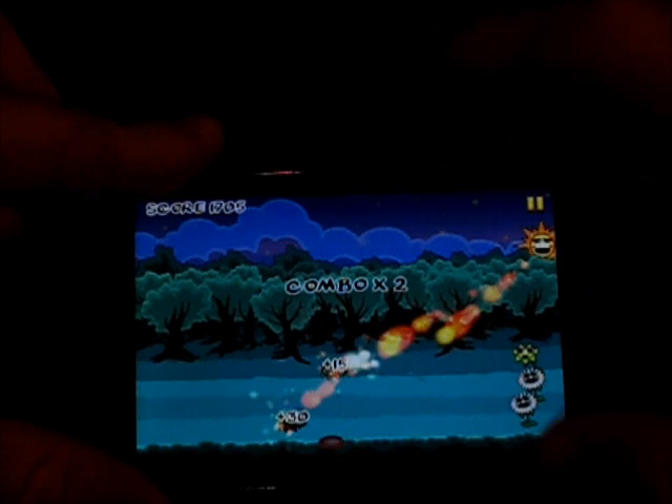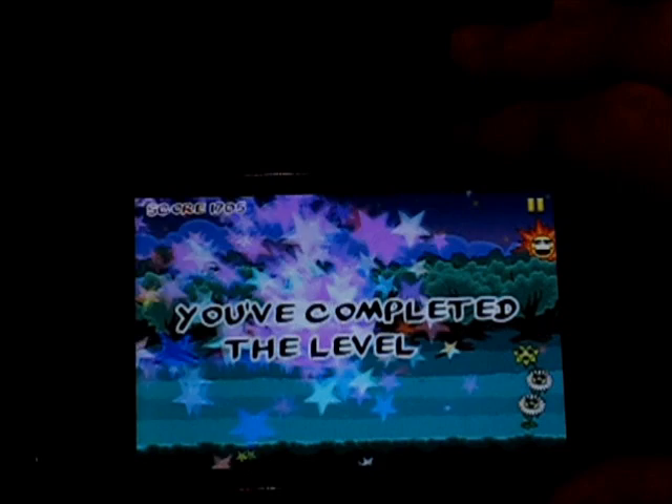Look at these guys before nighttime. Think that's all of them? Yep — you've completed the level. Nice little animation, and you can post your score, go to the main menu, or restart the level. So I'll just continue here.